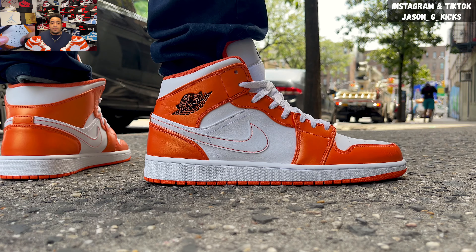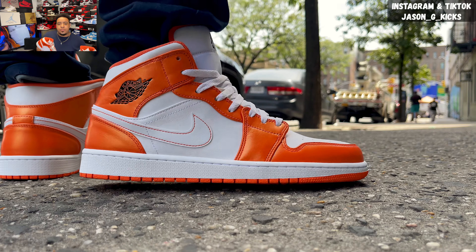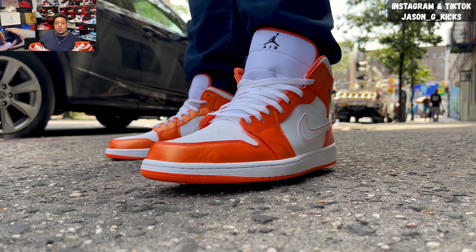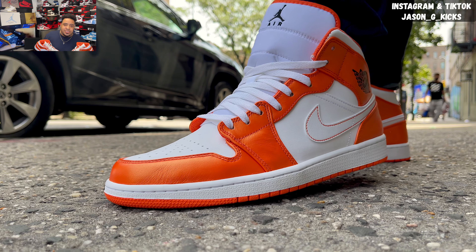This one fit me true to size. If you don't know your true size, as always, I recommend you to go to your local store and try on the Jordan 1. It doesn't matter if you say hi, low, or a Mid — they're all going to fit you the same. And in that way, you can know which is a perfect size for you. But let me show you the shoe a little bit closer so you can see all the details.